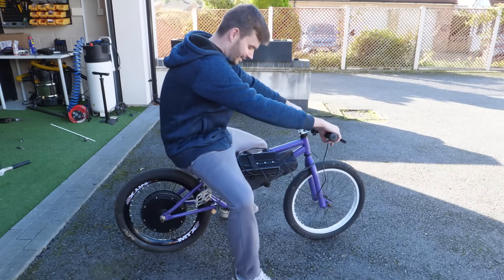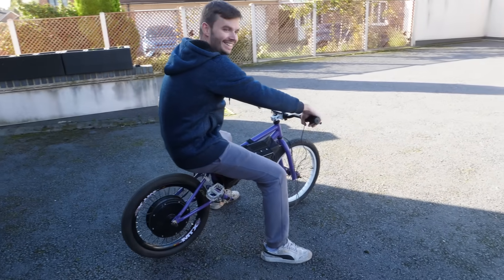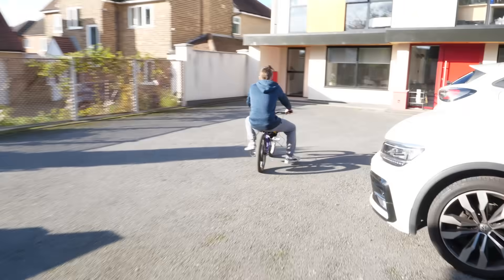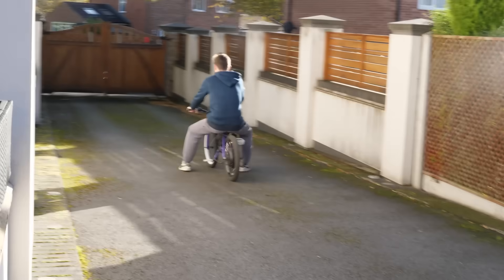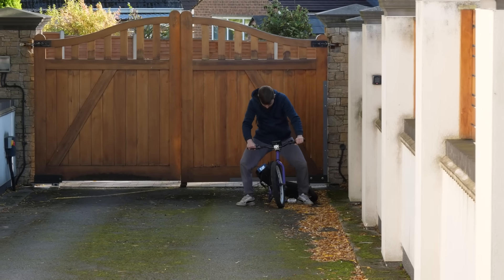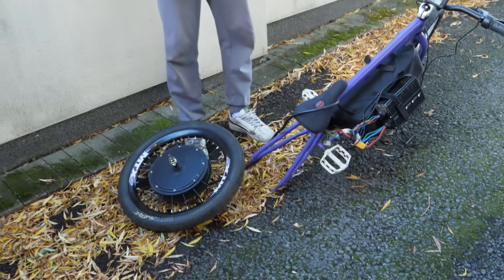The wheel's in backwards. Got the wheel in the right way this time? Yep. That almost wheelied then, didn't it? Yeah. Right, go for it. It's limiting it — oh, that's why. It's on assist number one. What just happened? The wheel fell out. It wheelied, and then the wheel just fell out.